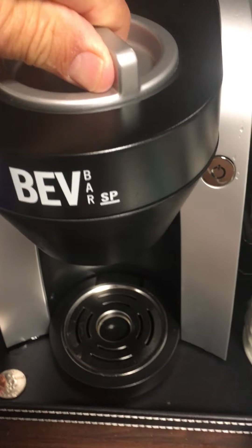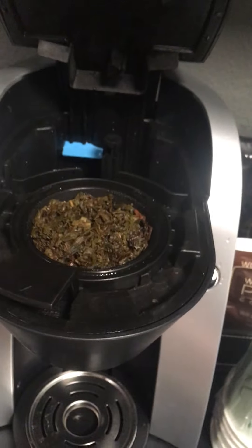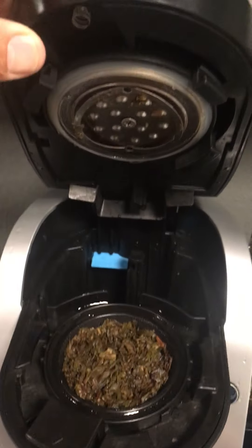Okay, it's finished. Let's see what it looks like in here. Wow, looks pretty good. The stuff stayed in there. I can make the second brew.